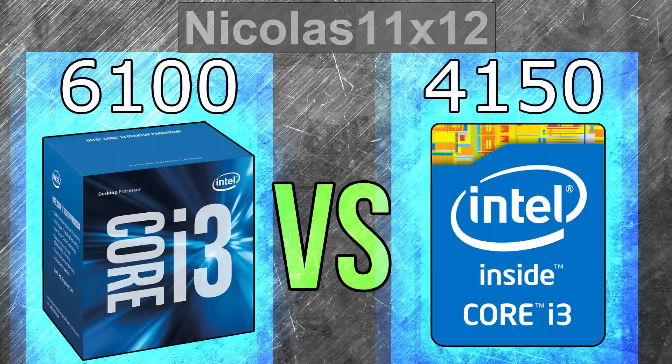Wow, I certainly did not expect such results. Sure, I knew Skylake is a good release by Intel, but at that lower price point for CPUs I didn't expect much of an improvement compared to last year's i3 CPU. But it seems we were proven wrong. The i3-6100 does indeed offer quite a lot more performance — frames per second in games — well worth the little price premium.